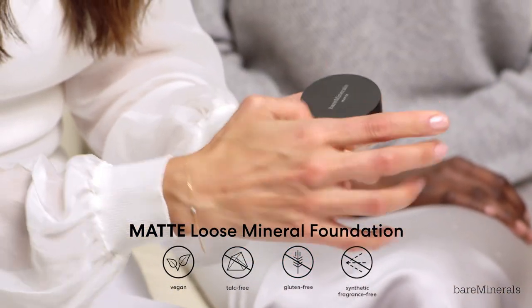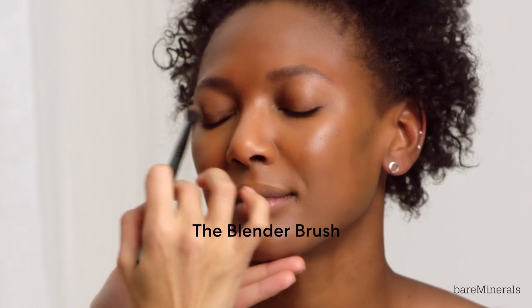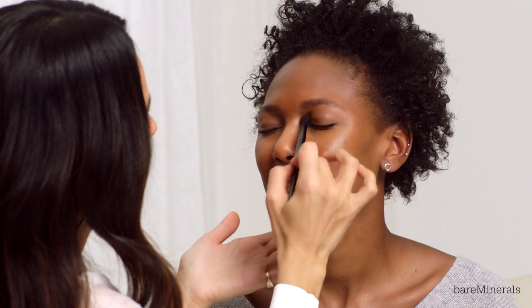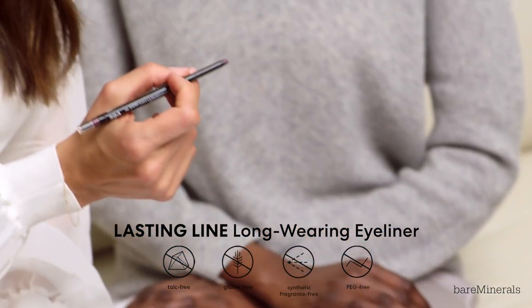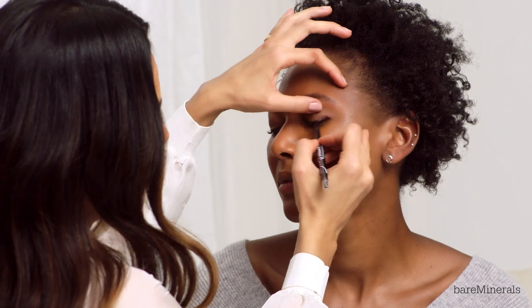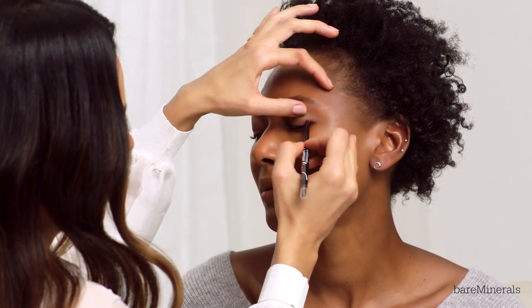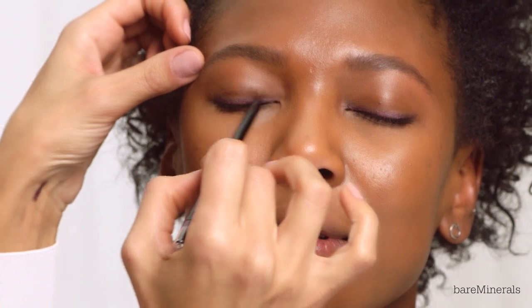I'm going to use the Matte Loose Mineral Foundation on her eyelid and cover the whole back of the lid because I want to keep the eyes super matte. Next, I'm going to use the Lasting Line in Endless Orchid to line her eyes — instead of a thin liner, I'm going for a thicker, more diffused liner.